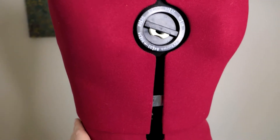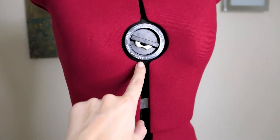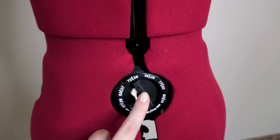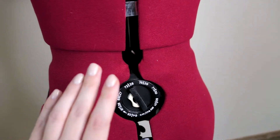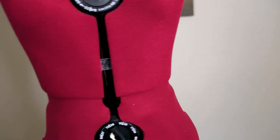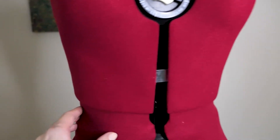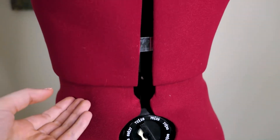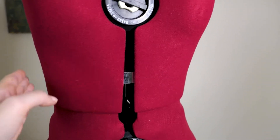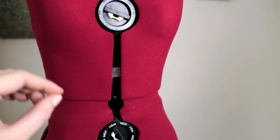Moving to the torso area — the torso area has two adjustment points. The first is the same rotational item as on the bust, where you can adjust from 64 centimeters to 80 centimeters in width, again with four adjustment locks. There is one more additional point you can adjust here: mine is opened up by about three centimeters, but you can push it back to make the torso area shorter, or push it down to make the torso area longer.